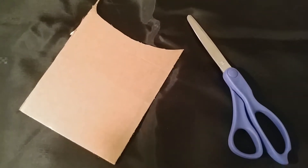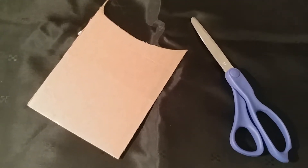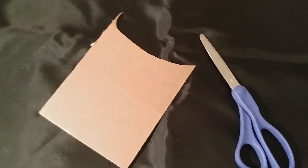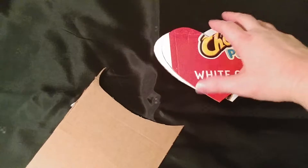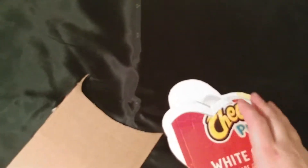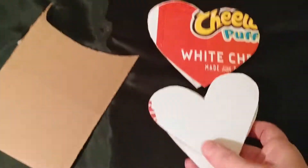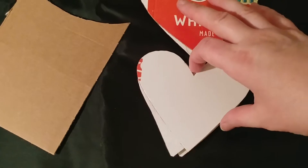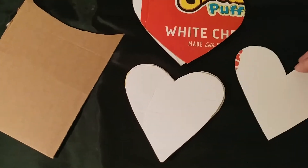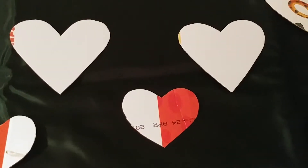For step one, you're going to cut out some hearts out of the cardboard. They don't have to be perfect — you can draw them beforehand, but I just freehand cut mine. I used a Cheetos box. Once you have one or two you can use them as a guide. I've got this shape that's a little more pointy and then these little ones here.